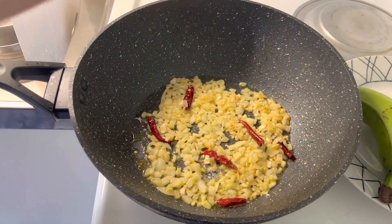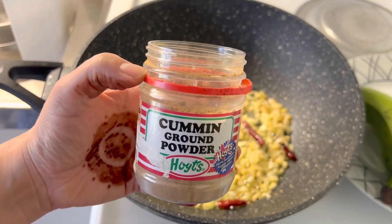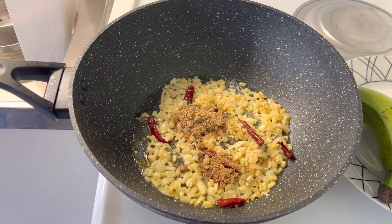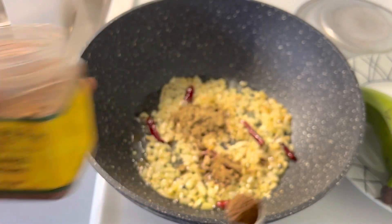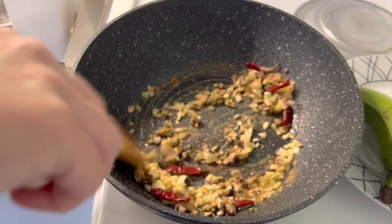Add salt to taste, coriander powder, ½ teaspoon cumin powder, and ½ teaspoon clove powder. Give it a good mix.